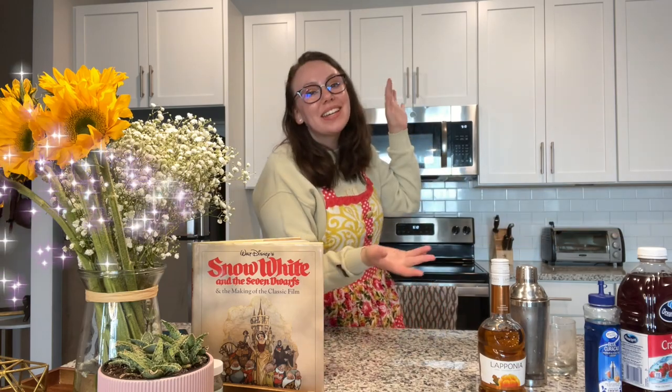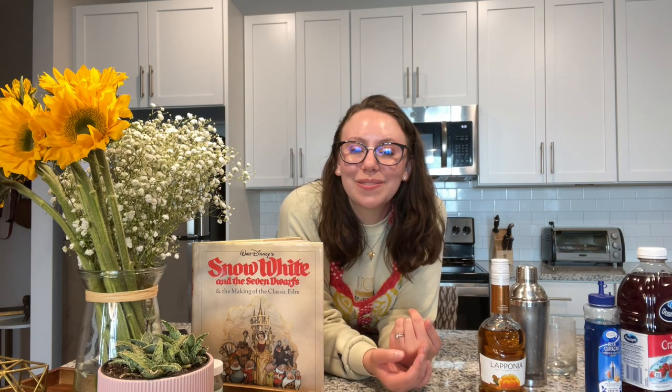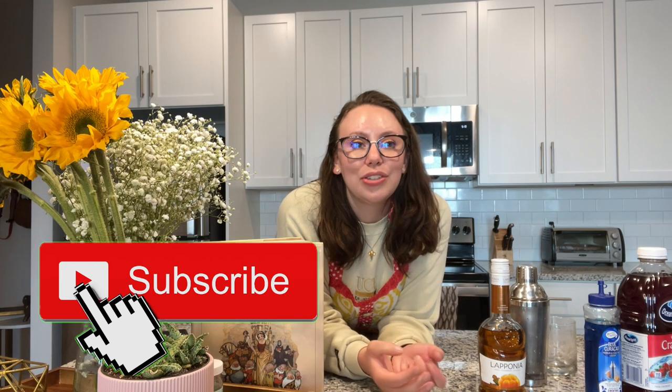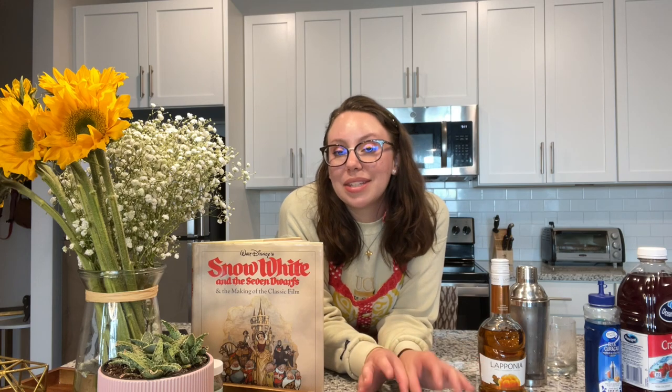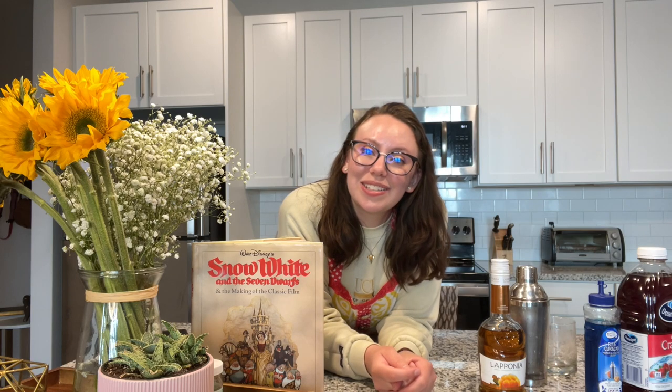Hello everyone and welcome back to my channel and to my brand new series: the Disney Bartender. Today I'm going to be starting this brand new series. I'm going to be doing this series in order with all the animated movies, starting with Snow White and the Seven Dwarfs and working all the way up to the newest films. If you guys like this series, maybe I'll come back and do the villains, the heroes, the princesses — but these are really just based off the movies themselves in general.